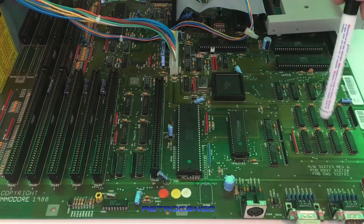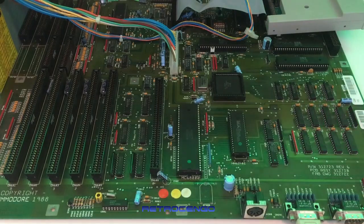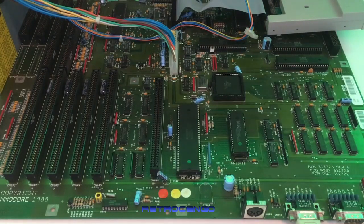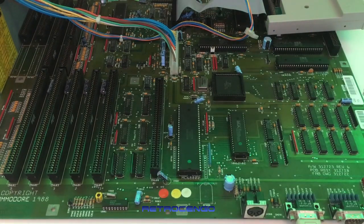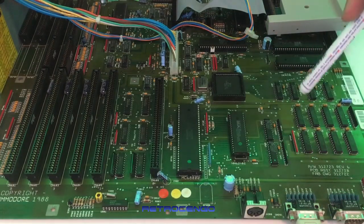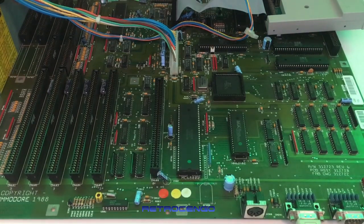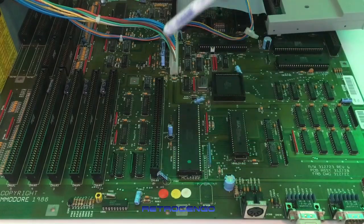This one came with 1 megabyte, but the older revision 4 was missing this chip and came with 512K — though I'm not entirely sure about the older revisions. It has to be revision 6 or newer for my taste. With a newer revision you can put in an '020 or '030 card and really have fun with these Amiga 2000s.